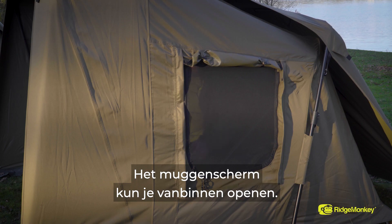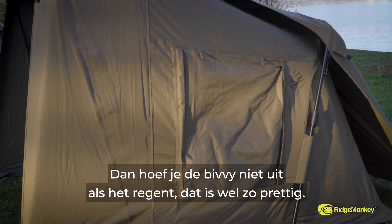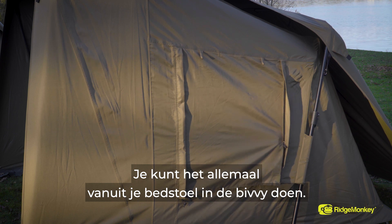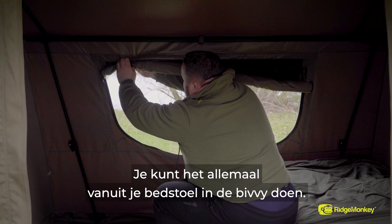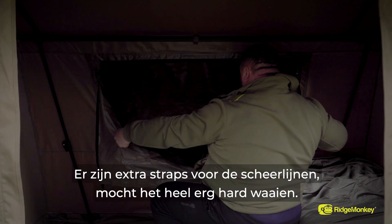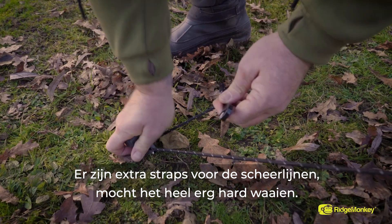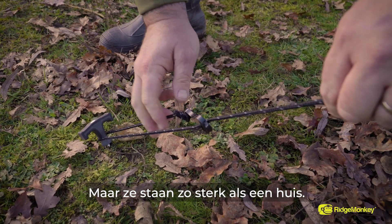We've also got mosquito mesh windows that you can open from the inside. This is perfect if it's raining — you don't have to get out of your bivvy and go around in the rain just to drop the window. You literally sit on your bedchair, undo it from the inside, drop the window, and zip it back up. Also, if it's really, really windy, we've included some guy rope straps just in case you need them, but they are solid as a rock.